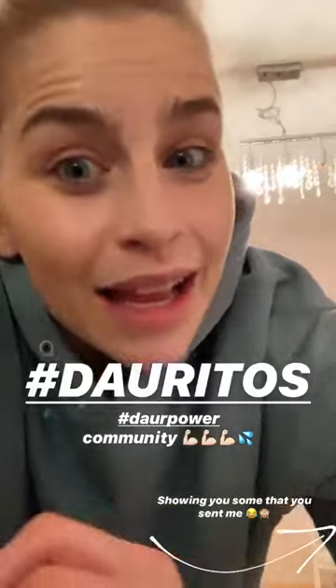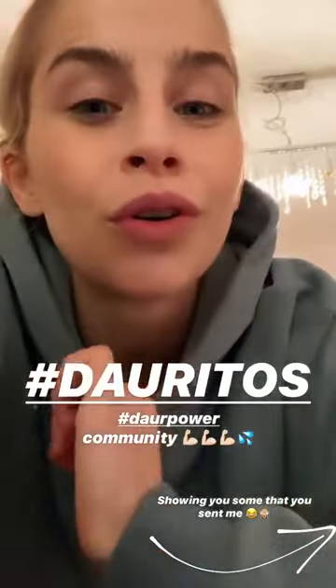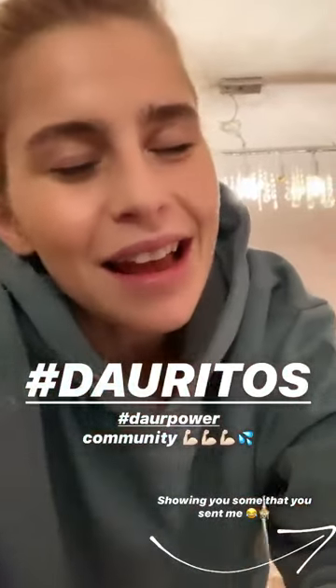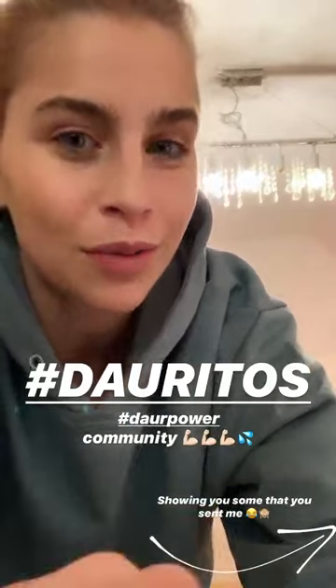I asked you guys about a graphic for Doritos for our community, and I got so many funny ones and I need to share them with you.